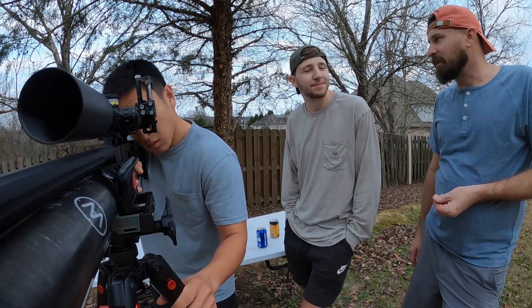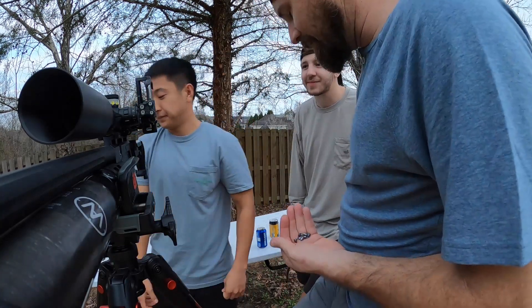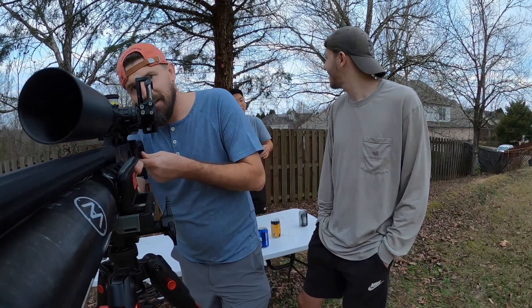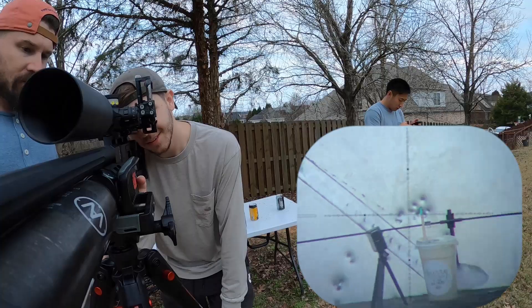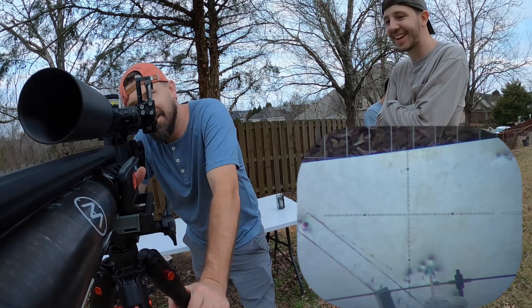The ballistic gel tomorrow is gonna be fine. It's tilted this way — is it supposed to be tilted? Oh wait, it has a level right here, just level it out. I'm like shaking from the squats I have to do to get underneath it.